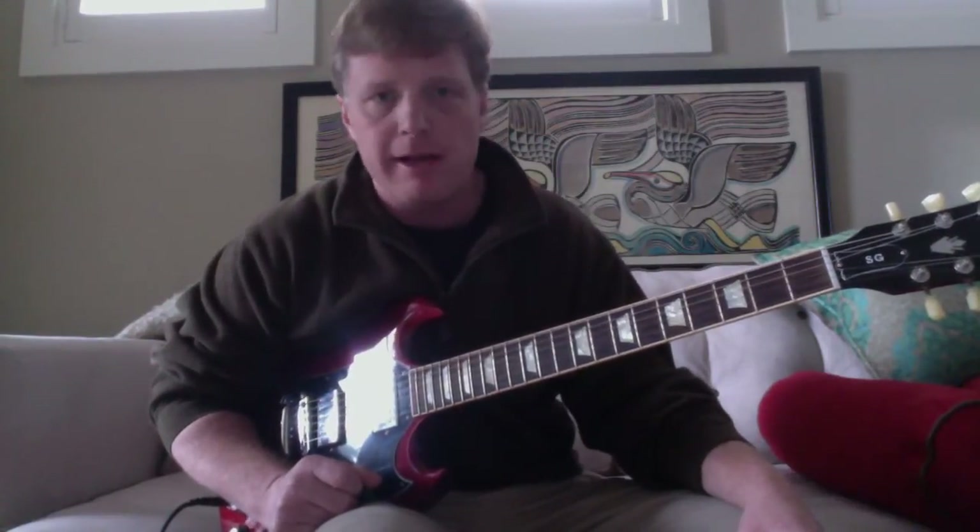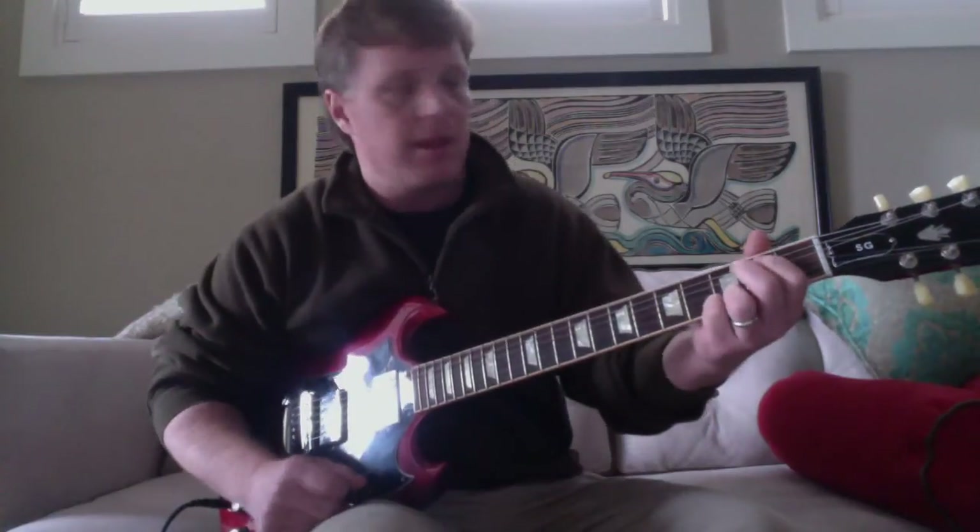This is the way he plays it, but if you listen to the Truckers album they've tuned it back maybe a half step, maybe a whole step. So if you want to play along, go on YouTube and look up Jason Isbell live — he often plays it in standard tuning, so you can find something you can play with.